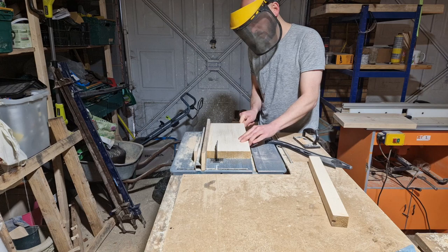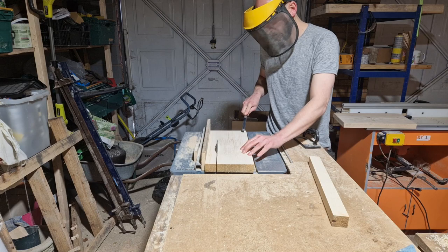Then it was over to the table saw to potentially kill myself. Fortunately this time I managed to do everything safely — no kickback or anything. That riving knife is certainly doing its job.